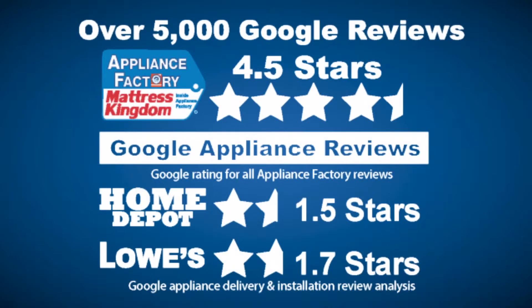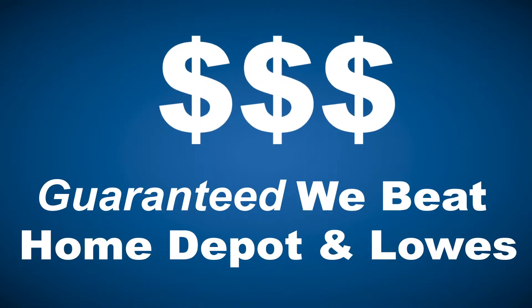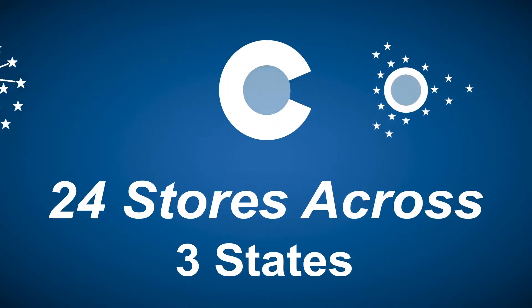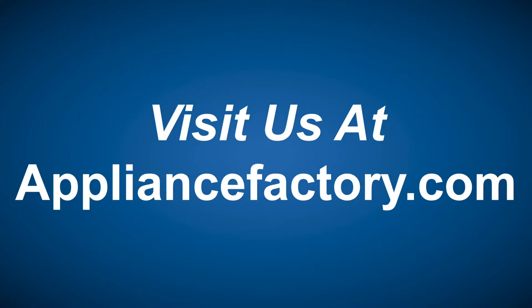Appliance Factory and Mattress Kingdom, 5-star rated, over 5,000 reviews, guaranteed we beat Home Depot and Lowe's. The nation's largest discount appliance dealer, over 24 stores in three states. Visit us at ApplianceFactory.com.